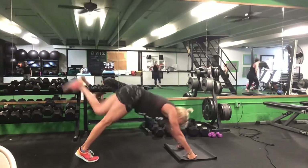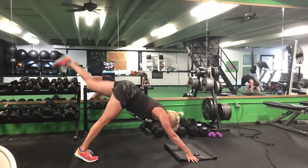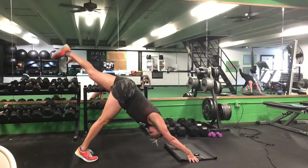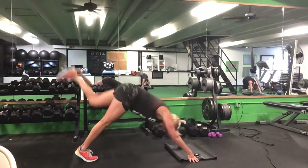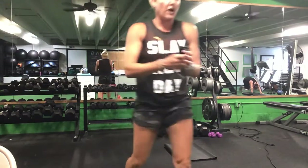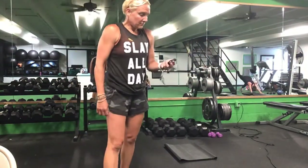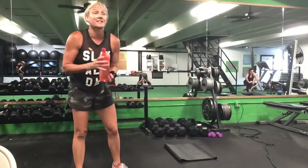Drop back down — last exercise, set two. Left knee pulls towards your right elbow. 30 seconds. Ready? Go. Push it down, pull it through. Halfway. Ten seconds. Five seconds. Time — great work, ladies. Go ahead and grab a drink — we have one more set through that series.